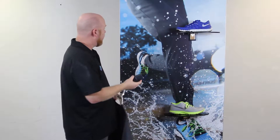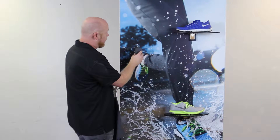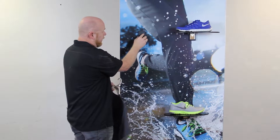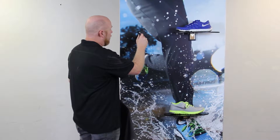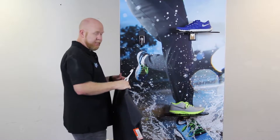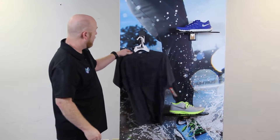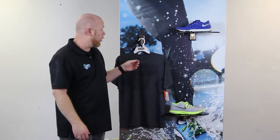Really strong rare earth magnets allow you to position anywhere back behind the fabric and stick it into place. Decide what retail fixture you want to go with, simply slide it securely into there, and then you're ready to hang your item to showcase in your store.